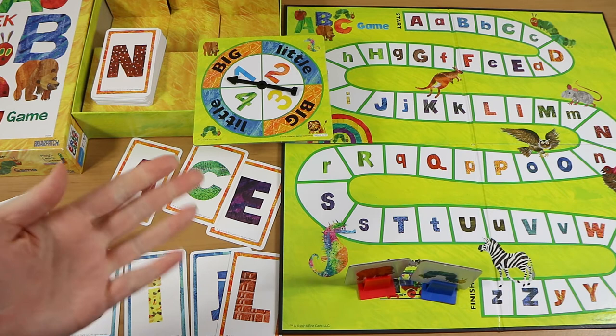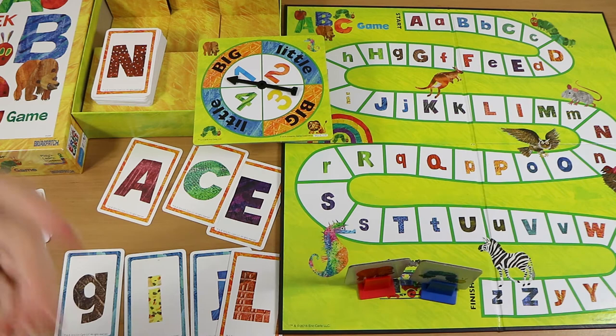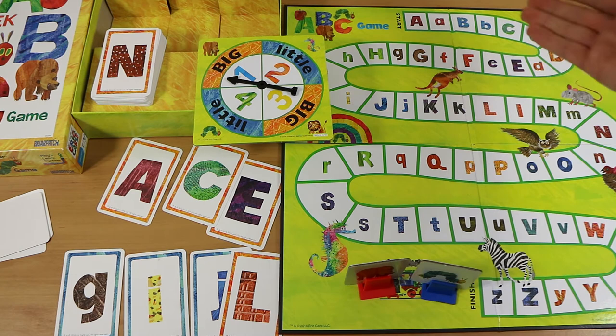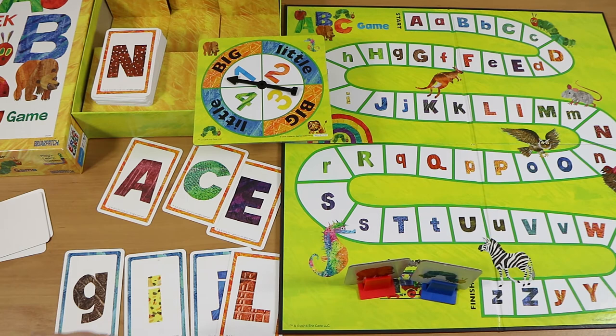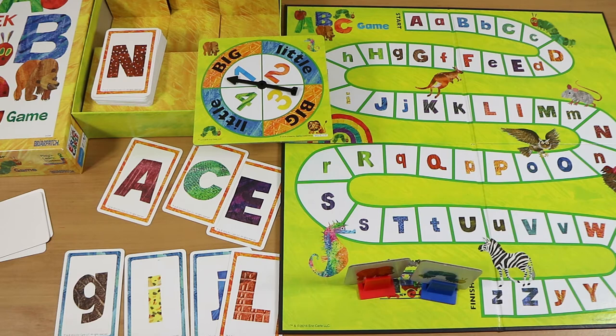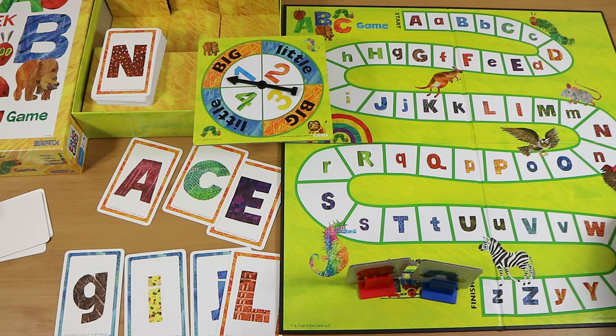This is great for learning the alphabet, but like we said at the start it shouldn't say three plus — it should maybe say three to five, because by that age your kids are probably quite comfortable with the general look of letters and are probably heading to school. If they already know the alphabet well there's no real entertainment value — it's just purely educational. They still sell it new and it's not a very expensive game, so if you want it just for a year or two for your kids' learning then certainly. Our kids did enjoy it when they were of the age, and you're not investing a lot of money for them learning the alphabet. Not a bad game, but for a very limited age.